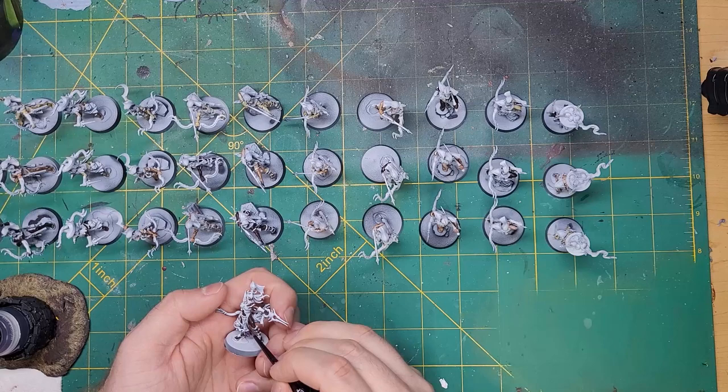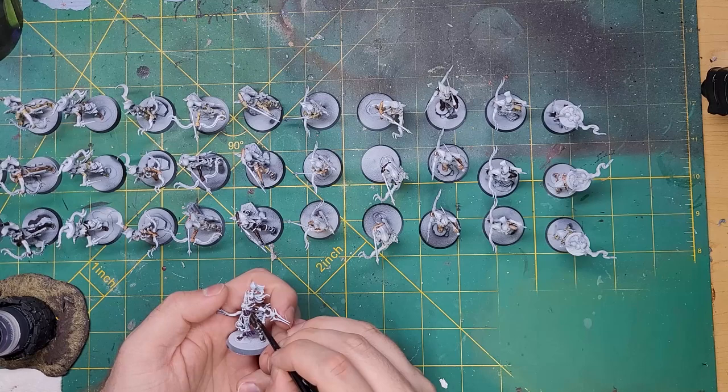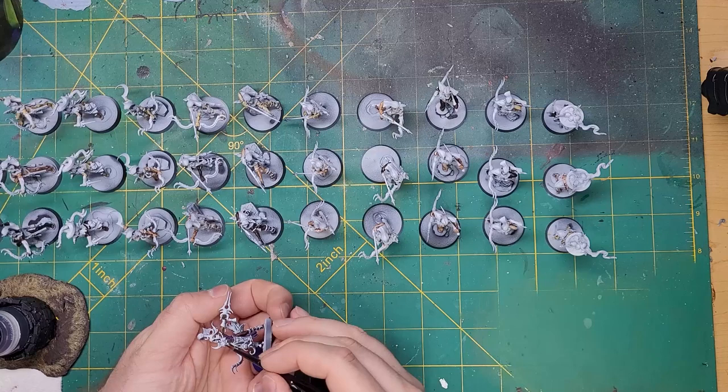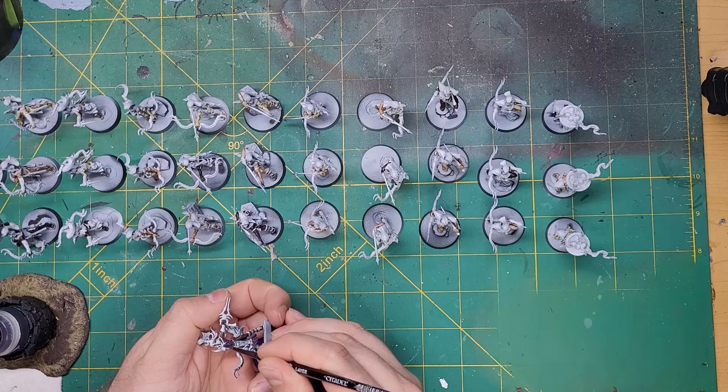With the skin tones down, it was time to start the real batch painting. The first color is Shyish Purple. Contrast paints and the zenithal highlights I did before are what make this a speed painting process. We can get a lot of color variation due to the nature of the contrast paint. The Shyish Purple was applied to all the cloth that the models are wearing.